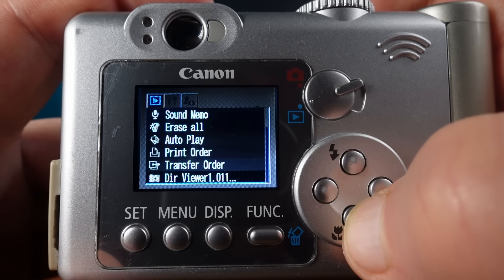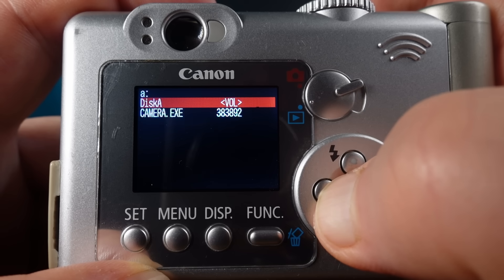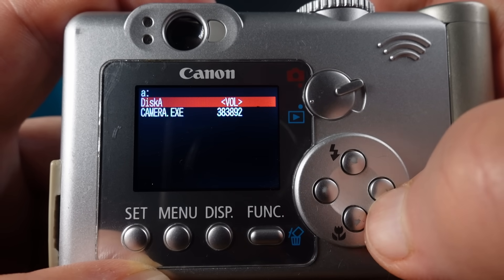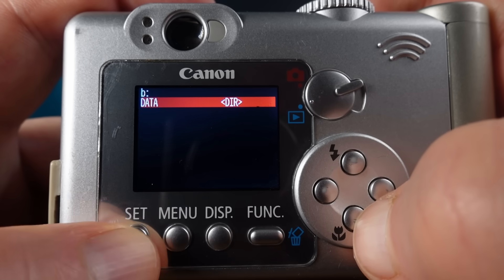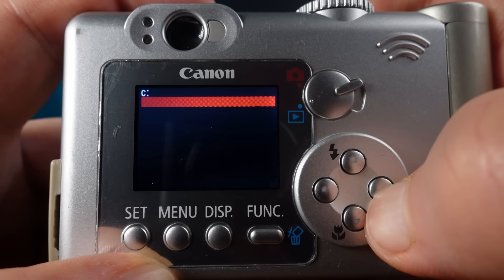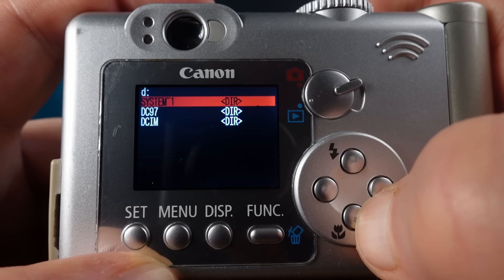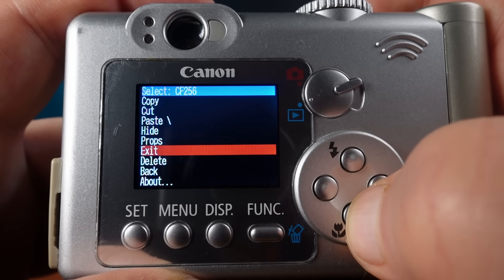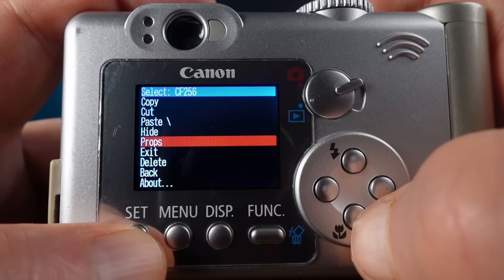The first one I'm trying here is called DIRVUE. This shows all the different drives mounted in the camera. The A drive holds the firmware — there's camera.exe. The B drive holds some customization files like the startup logo and camera sounds. The C drive appears to be empty, and the D drive is the compact flash card itself. There are options to copy files and do a few other filing functions. This is a neat little program, especially for something that doesn't have a command prompt.